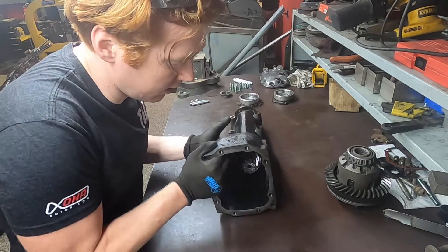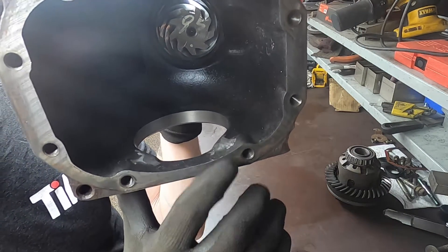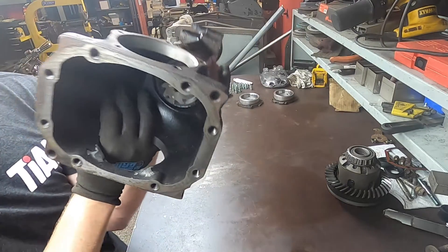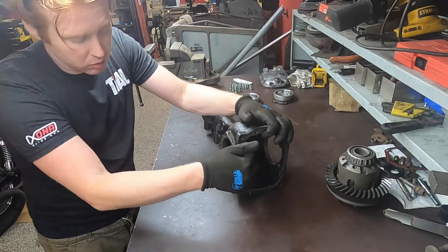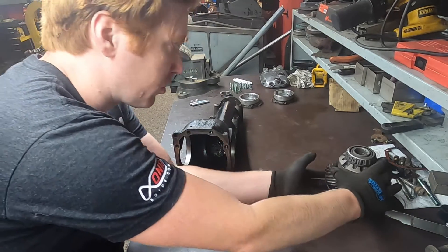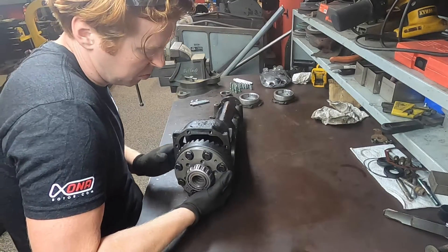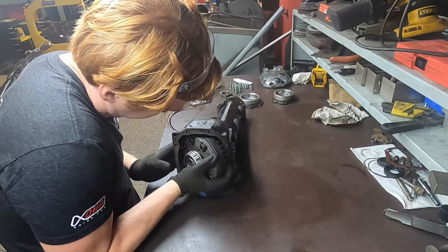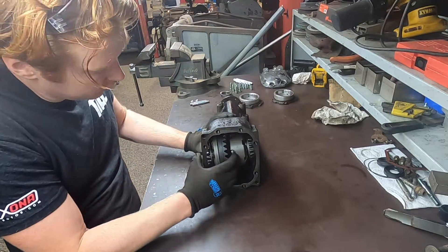We finished up with the grinding. We've ground those two nubs almost completely flat with the surrounding area — those are protrusions for the actual bolt holes, so you don't want to grind way too deep; just getting them mostly flat is enough. Now we'll slip the diff in, smaller side first, rotate it past those nubs we ground down — and there's the diff sitting in place.